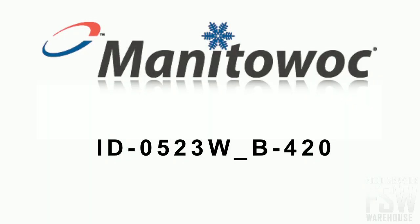Today you will learn all about the Manitowoc ID0523WB420 460-pound full-size cube ice machine with storage bin, Indigo Series.